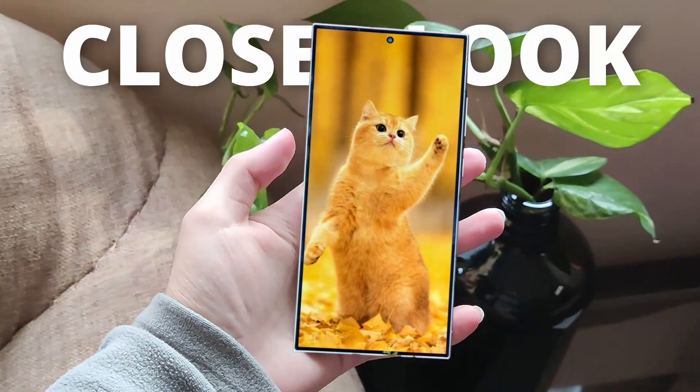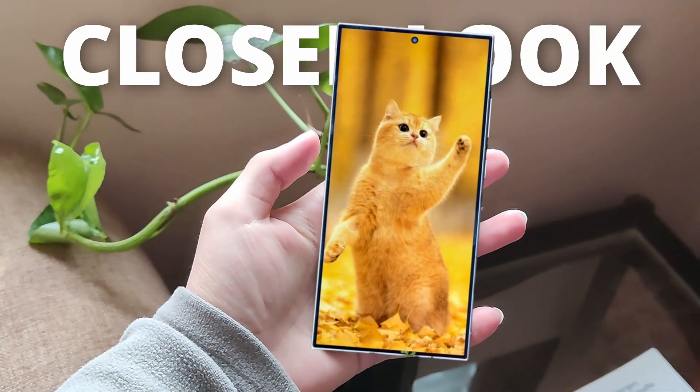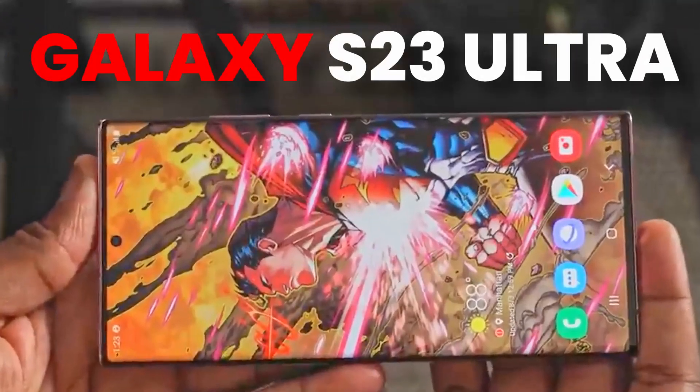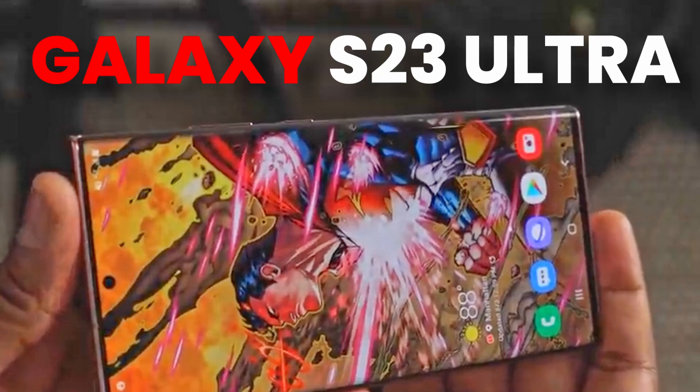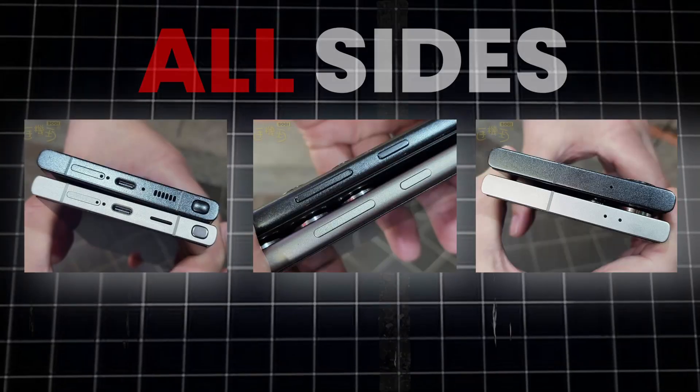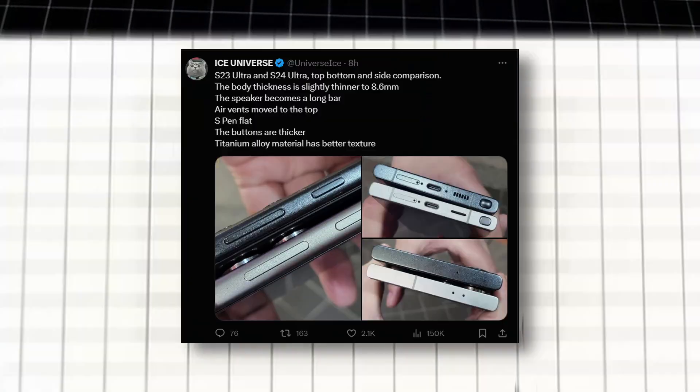We finally have a new, yet closer look at the Galaxy S24 Ultra. This new look answers all of the questions for users of the Galaxy S23 Ultra and for those who want a flat display on the S24 Ultra. We got pictures from all sides, and I'll explain what the differences are between the S23 Ultra and S24 Ultra design.